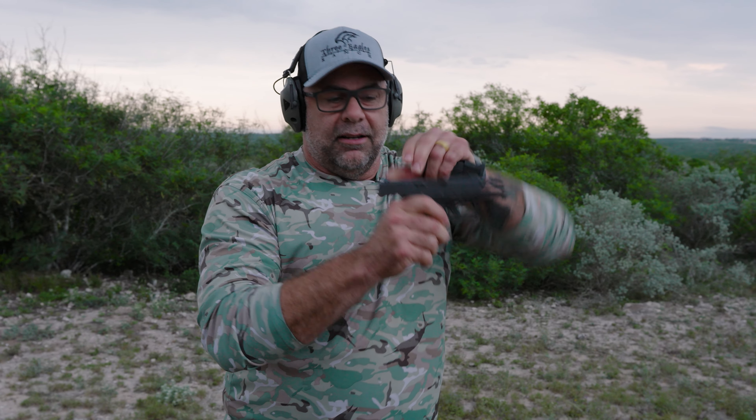You have to be very careful with these modern systems — with any system — that when you rack the weapon, you always let it go and let it go forward, like you're releasing a bowstring. A lot of beginner shooters ride the slide forward and don't realize they're creating a malfunction. That malfunction from riding the slide is very dangerous, especially if you load that way. I never recommend loading a weapon with the slide forward.